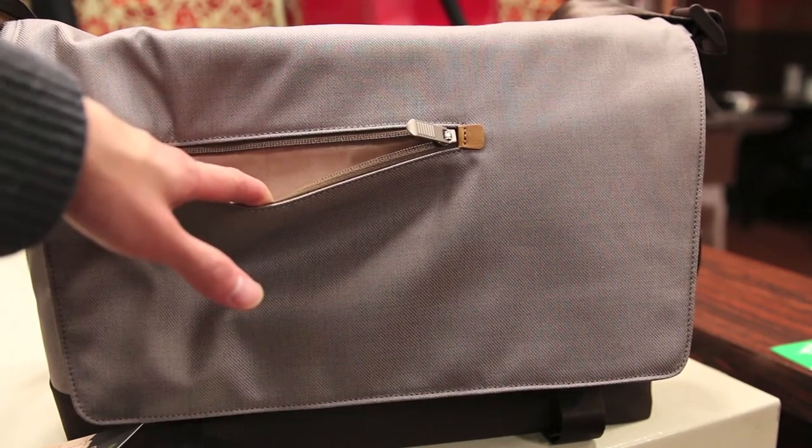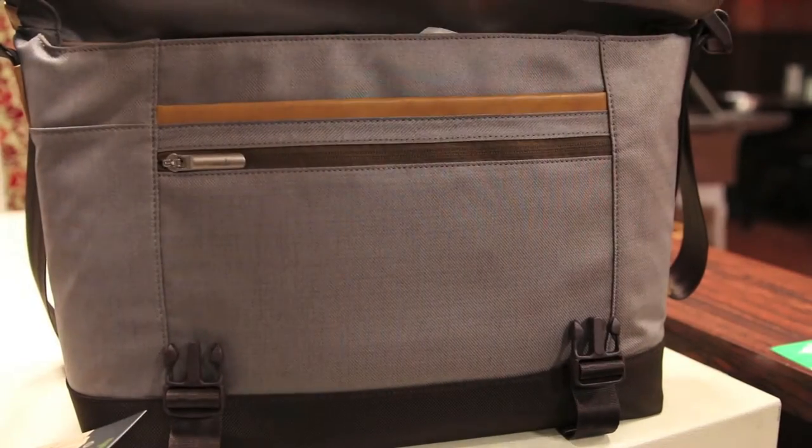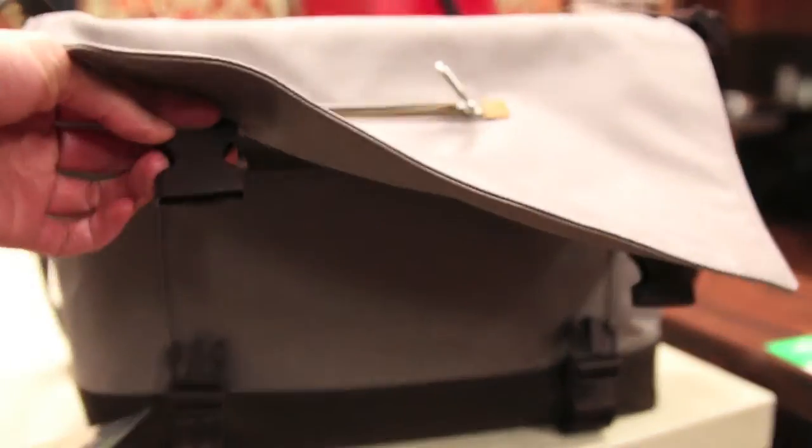This is a great pocket for storing quick access items such as your phone, your wallet, or just small items like that. The front flap that pretty much covers the entire main compartment does feature two plastic clips to secure it in place.